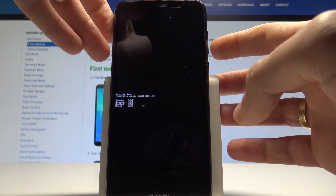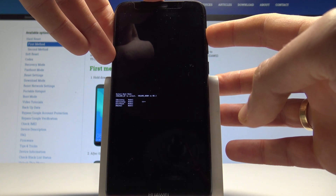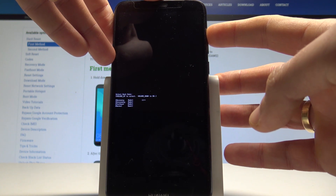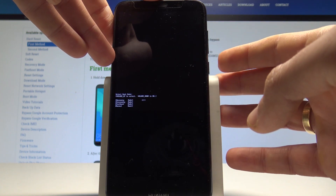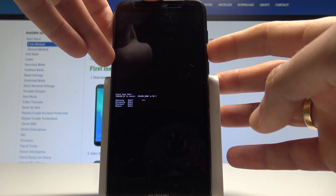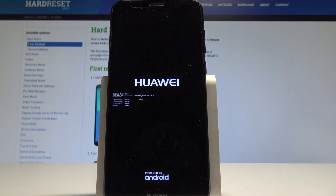Here you can enter the recovery mode, e-recovery, fast boot, and normal. Navigate by using volume up and confirm options by pressing volume down. In my case, let me choose recovery and press volume down to confirm it, then wait until you will be able to use the recovery mode.